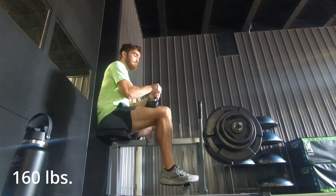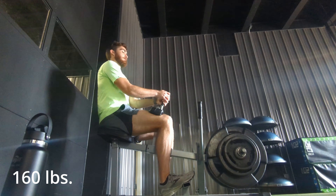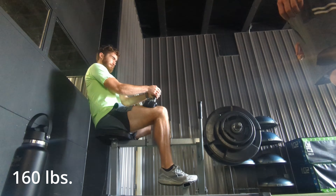All in all, I thought this was a pretty decent week of training. I hope you guys enjoyed, and I'll see you in the next one.